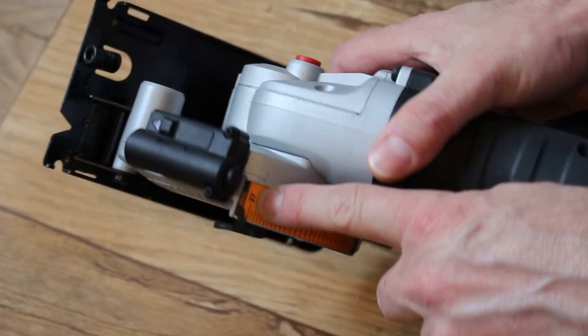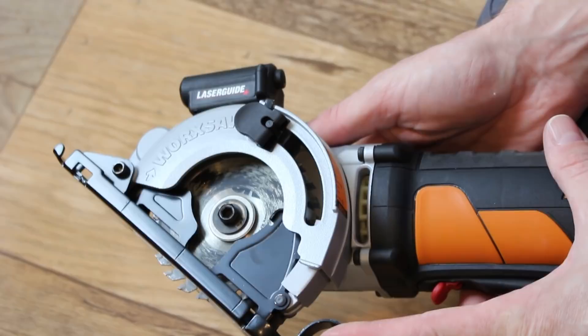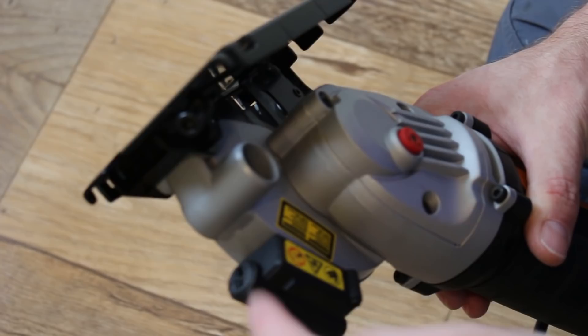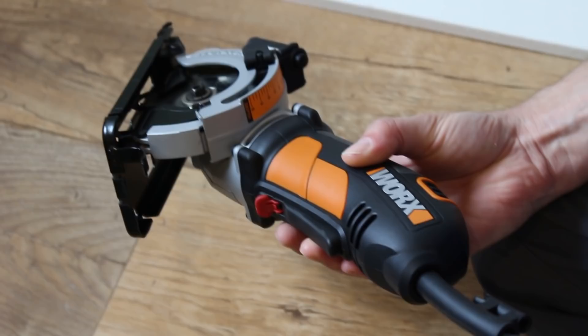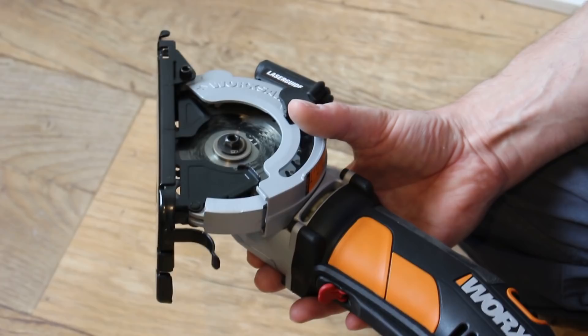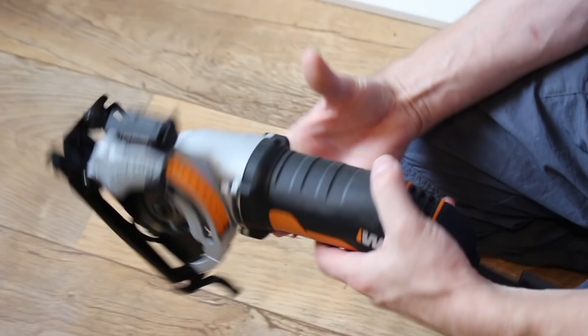This will go up to 27 millimeters at maximum and will cut anything from zero - which is pretty much flush - six millimeters, 15 millimeters, up to 27. It also has a laser: press this button here and a red light comes out so you're actually in line with what you're cutting. It's 240 volts - I don't mind battery-type power tools but you can never beat 240 volts in my opinion. You haven't got to worry about batteries or recharging; as long as you can get to a power source, the power is always there.